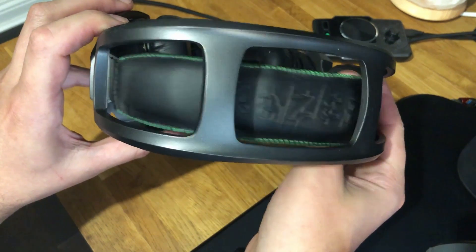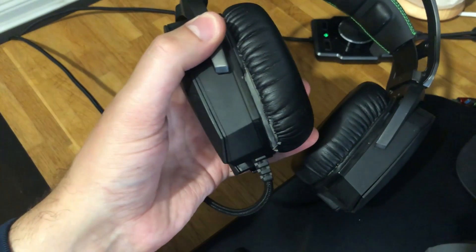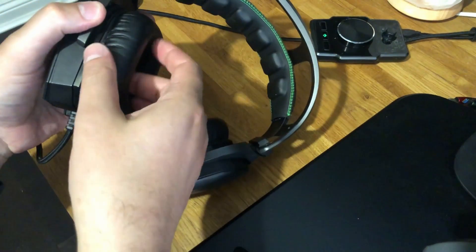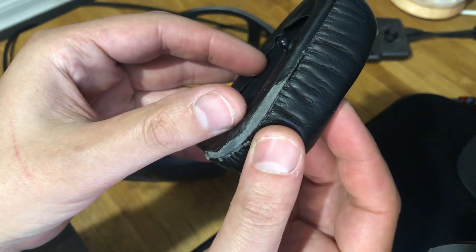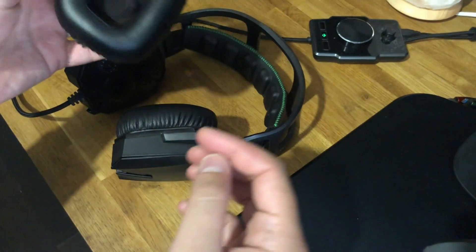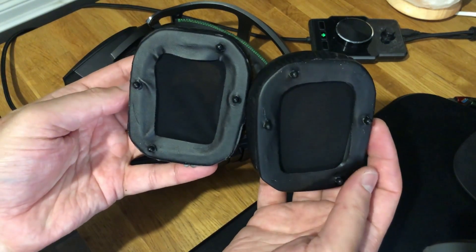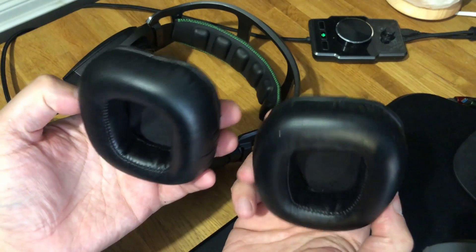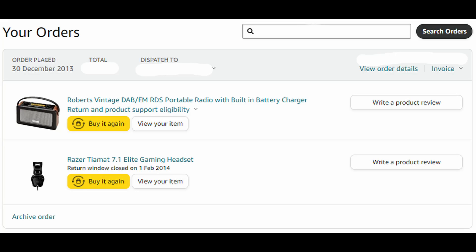These headphones are around seven years old now. The polyurethane leather effect earpads are starting to literally rot away. They crumble under the touch, they are sagging in the middle, and I no longer want to have these near my head, so I'm going to change the earpads. I don't know why, but this left-hand side one is considerably more perished than the other. Maybe it's the one that I used to touch more. As seen here on my Amazon checkout page, purchased in 2014.